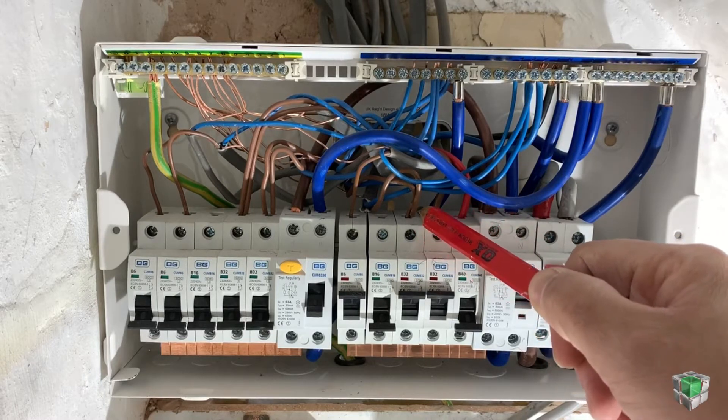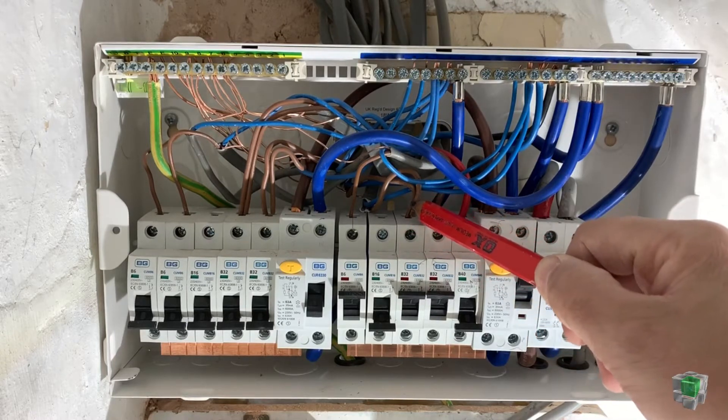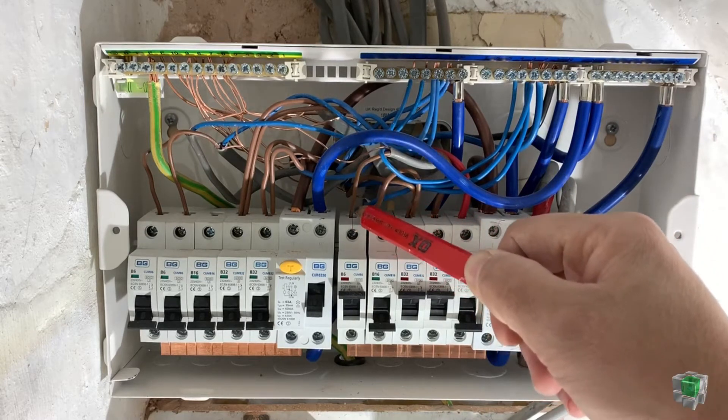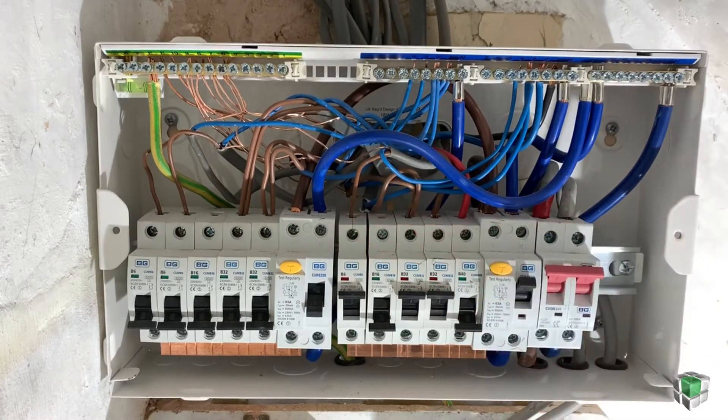Now we reach the sockets. As you can see, two wires go in — I don't know if you can see — two wires, which is from the ring circuit. Lights: all of the kitchen lights come in here.